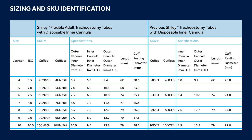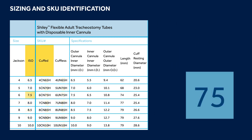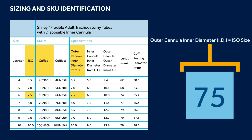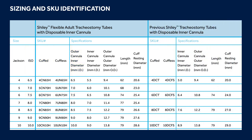To cross a tracheostomy tube using ISO sizing, look at the second set of numbers. For example, if you need a cuffed tracheostomy tube with an ISO size of 7.5 millimeters, you would cross to a Shiley Flexible tube size 6CN75H. We offer printed versions of this information for all customers — please let your sales representative know if you would like a copy.